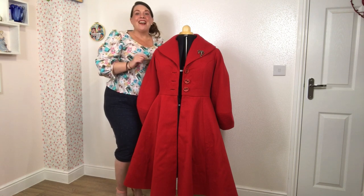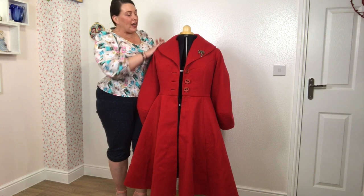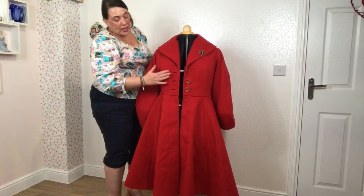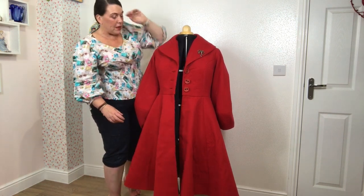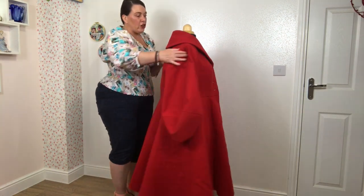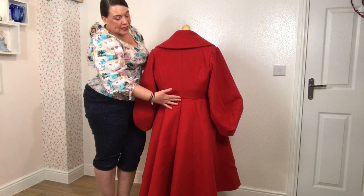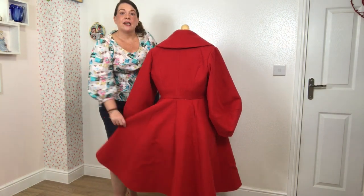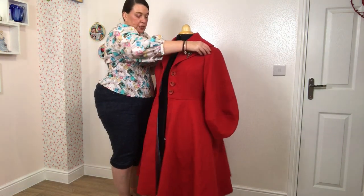Before we get stuck in, here is my princess coat on my mannequin. We've got the gorgeous rolled or shawl collar, lovely princess seams through the bodice to the waist and all the way to the hem, the keyhole buttonholes with the facing showing on the back, and these absolutely gorgeous lantern sleeves in all their dramatic beauty.